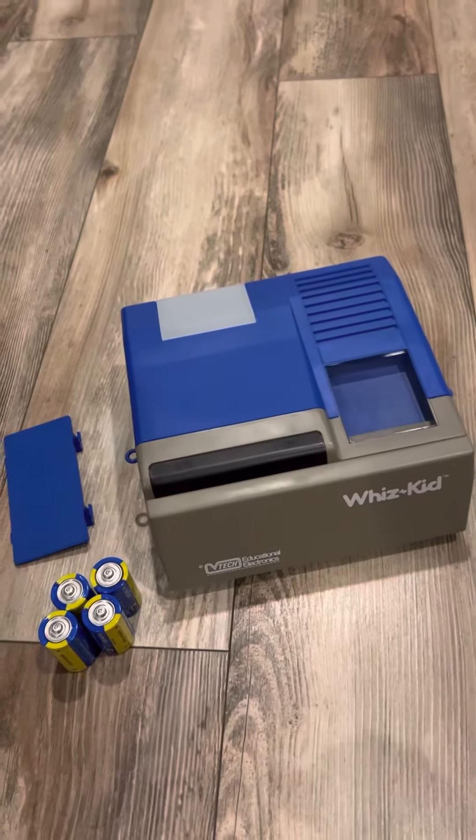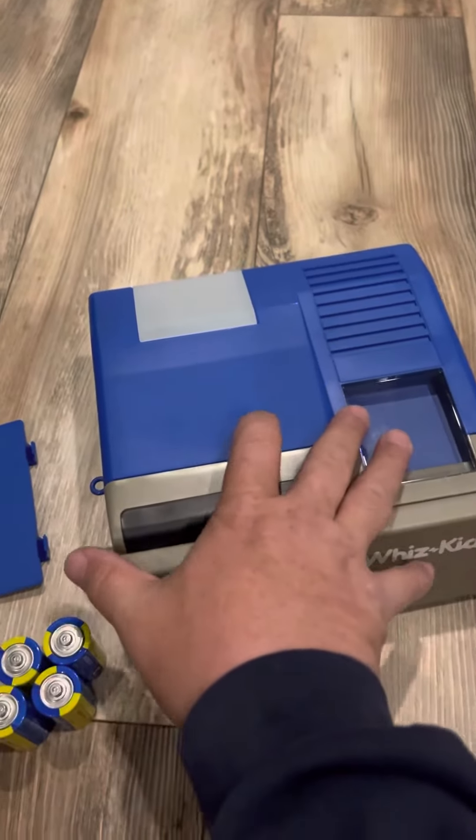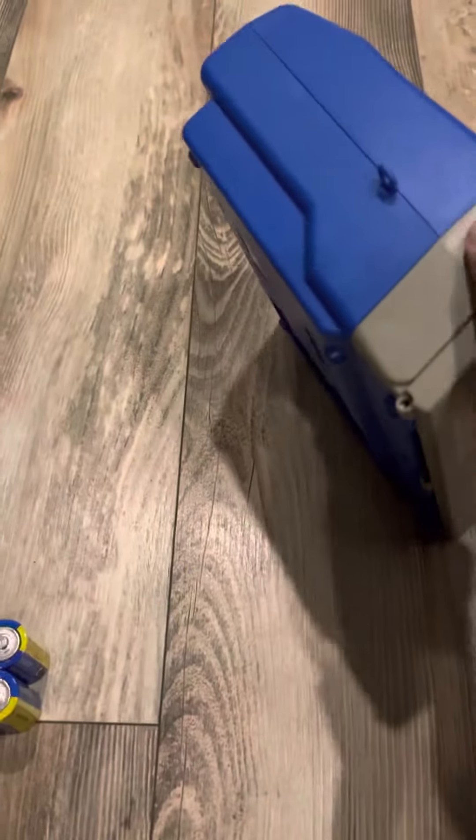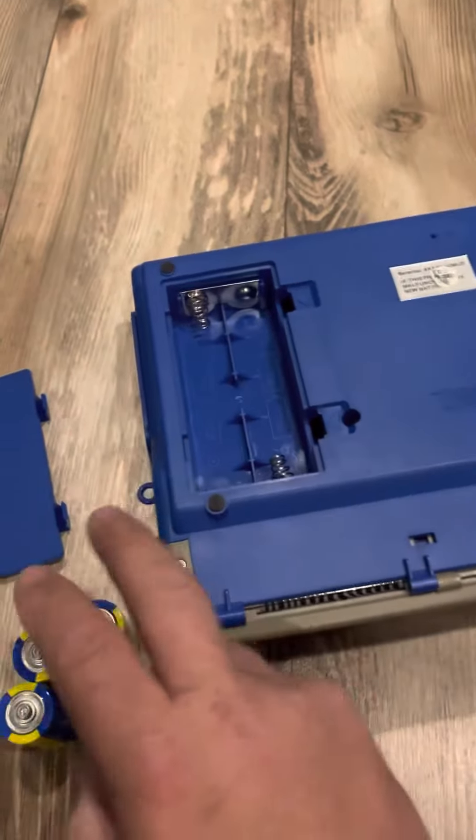Hello everyone, this is a showing of how the Whiz Kid is working. It's in perfect condition, so let's see how you can see the quality of it and how nice the condition it is in.